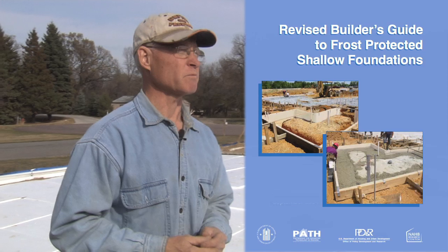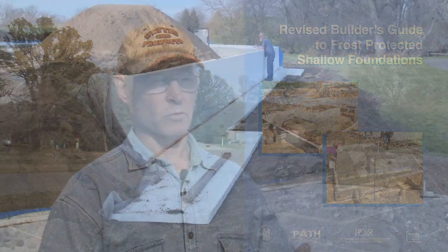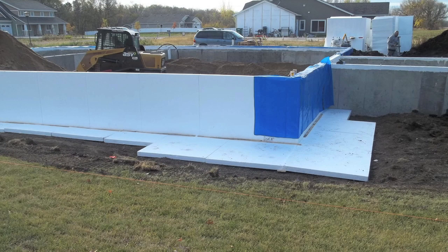What we've done here follows the shallow foundation frost-protected system developed in Europe by the Swedes and Norwegians and then studied by the University of Minnesota. They put out an engineering bulletin in 2005 saying that in our climate zone we need four feet of exterior foam apron around the structure and two feet down, minimum R10. If we do that, the frost will not come in underneath the foam and we won't have heaving. It also provides a watershed, keeps the ground underneath dry for less moisture absorption, and saves energy — three good benefits.